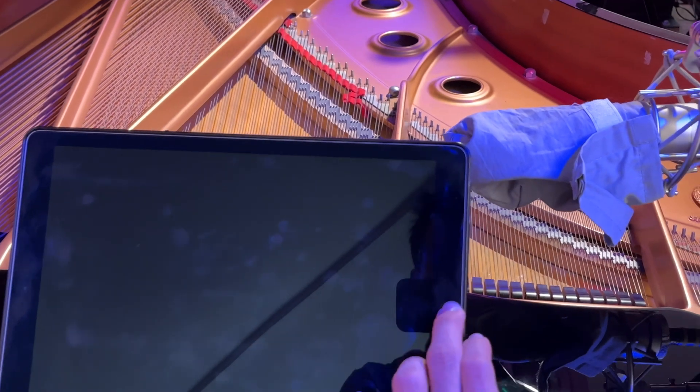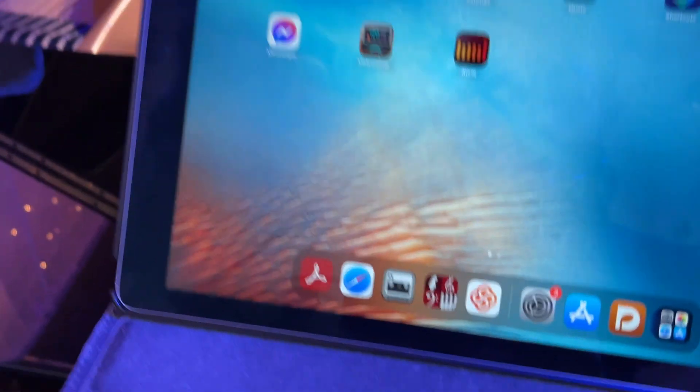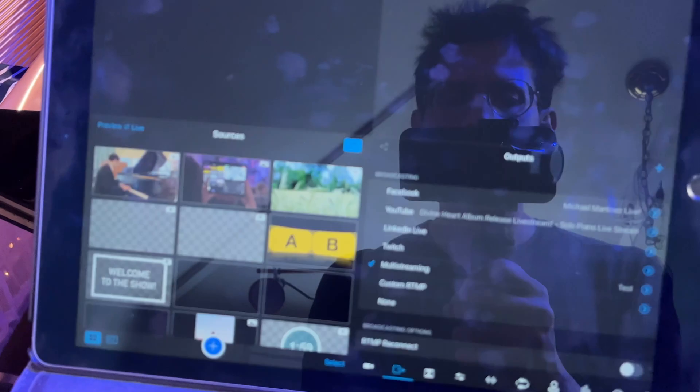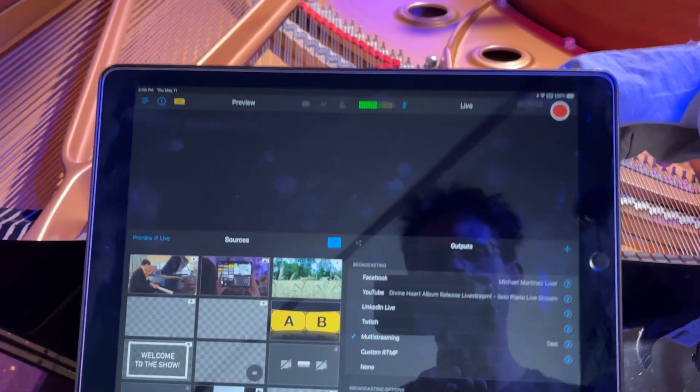Let me show you how I hook it up. I have my iPad here. I'm going to turn it on and click Switcher Studio. Now I'm going to use it as the switcher, and it's giving me the options to log in some cameras.